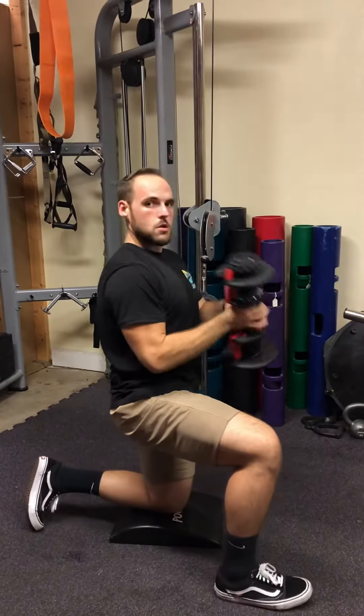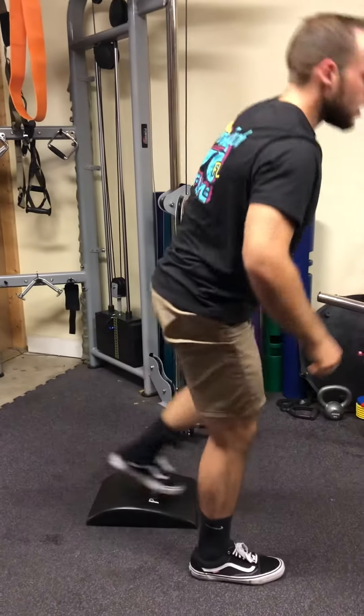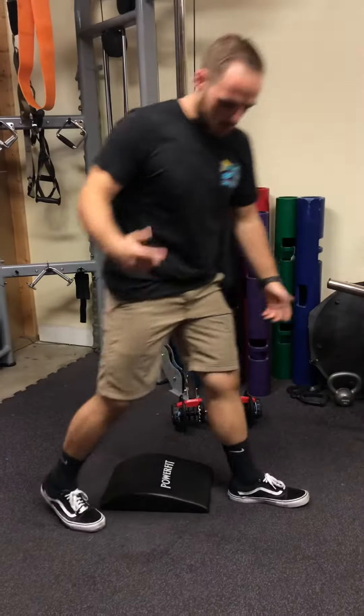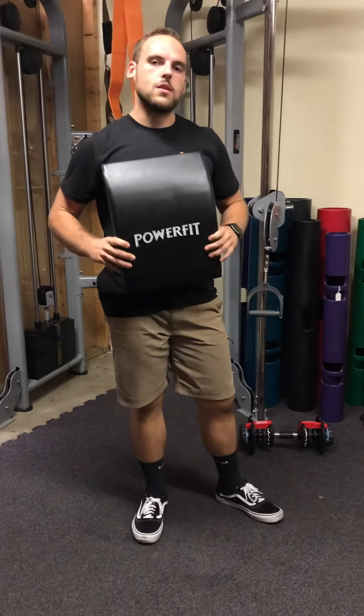If you're also doing some lunges and you don't want to kneel on the hard floor, you can step back, touch the knee to the mat, and then stand back up. So a couple different options that you can use this for. Head over to PowerFitEquipment.com and get one today.